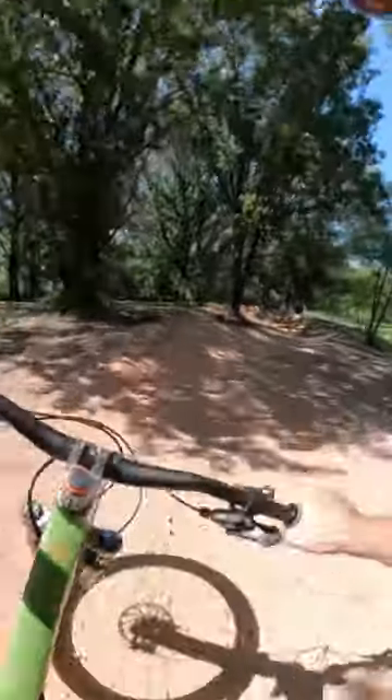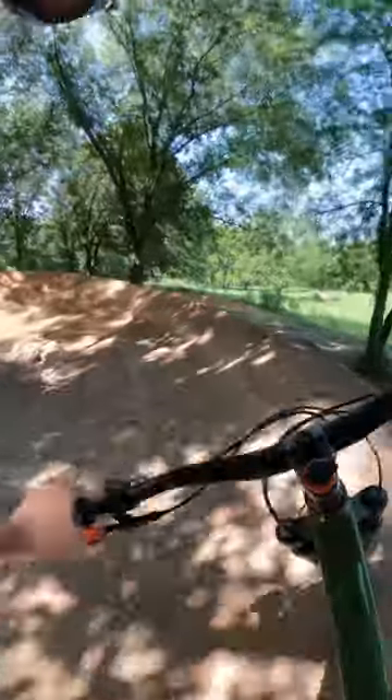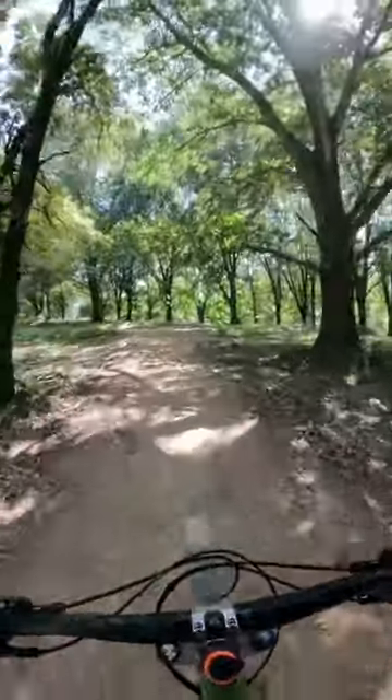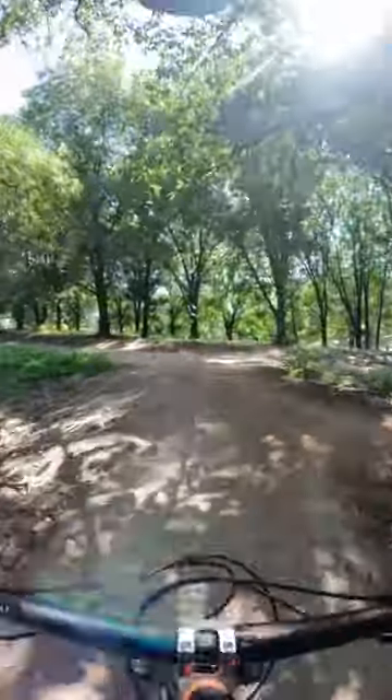And one last jump into some nice flow, huge sweeping berm — so good. And then the run's over and you can climb back up to the top and do it all again.